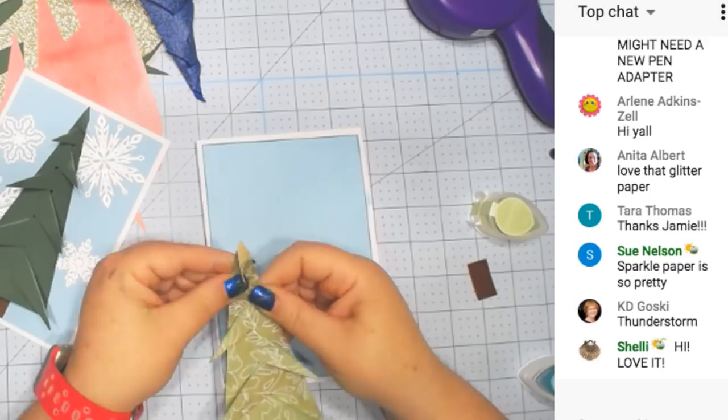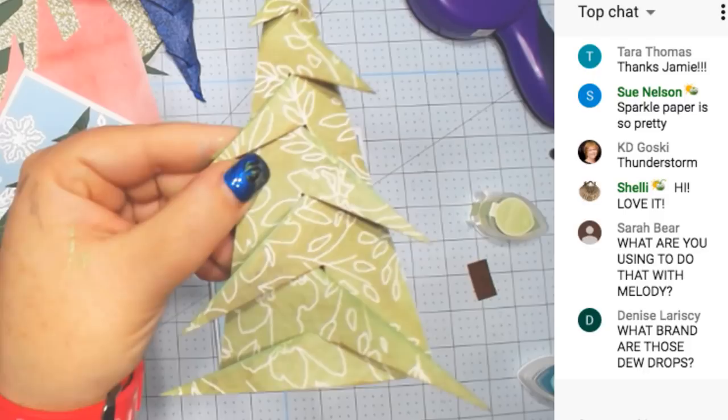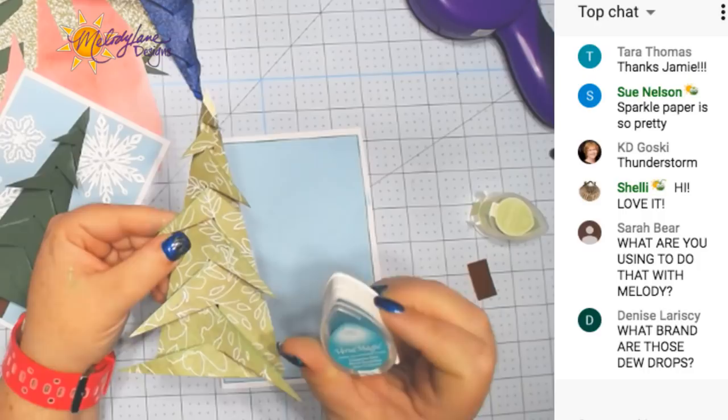Do you guys see the difference that made? Isn't that pretty? These are Versamagic Dew Drop.